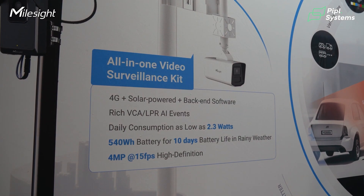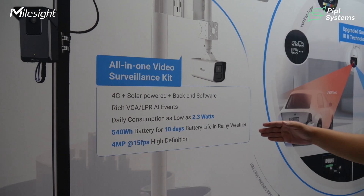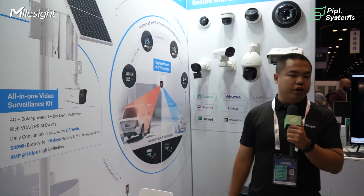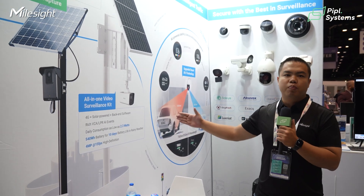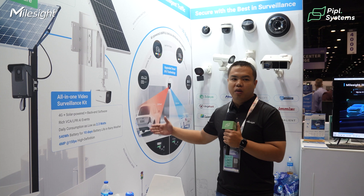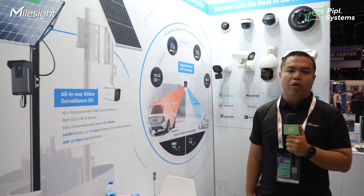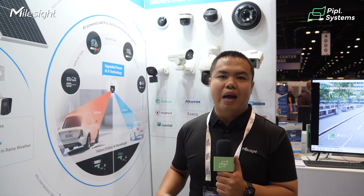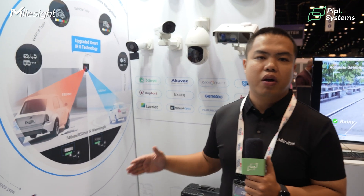This camera has a special super low power consumption design — as low as 2.3 watts — because we use low power consumption sensors and 4G modules. Normal IP cameras consume 10 to 15 watts, but this one is only about one-fifth of that, which means the camera can last at least 7 to 15 days without any sunshine or external power input.